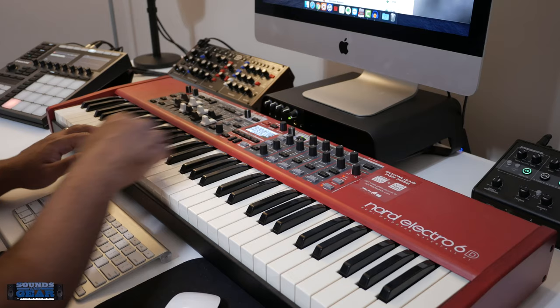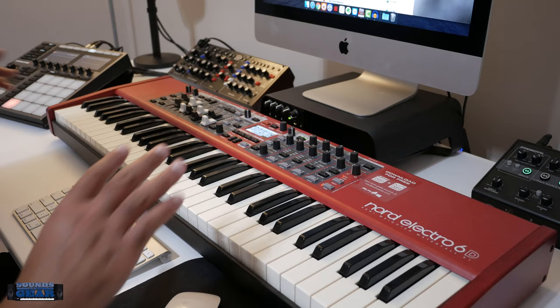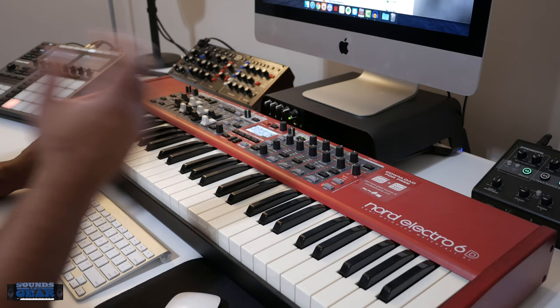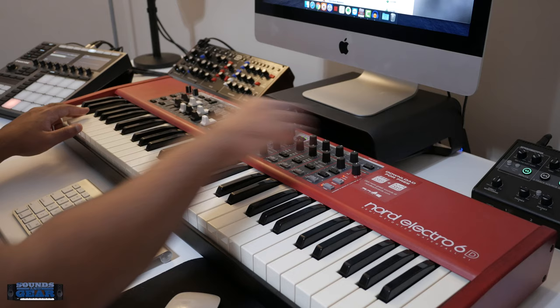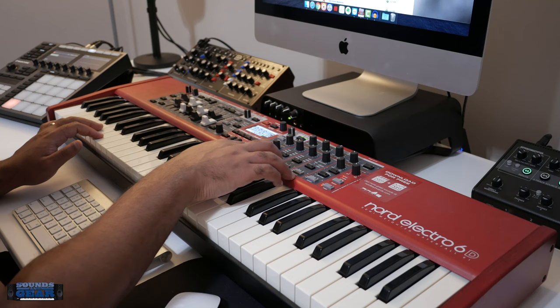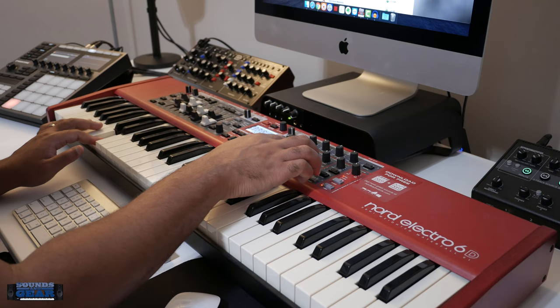I'm a huge Mellotron fan, man — I love it. To be able to load these actual sounds into the keyboard where you can actually tweak them with the effects, the reverb, and all that stuff — man, I think that is super dope. Some chorus too.